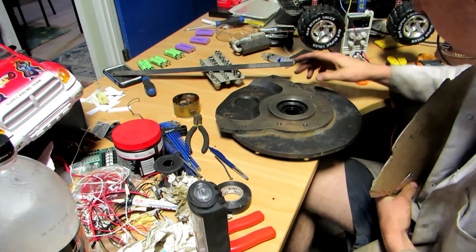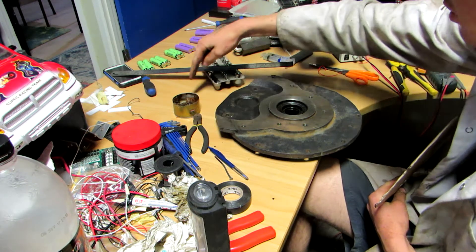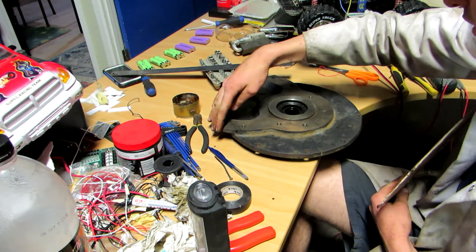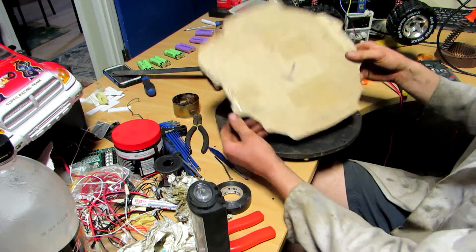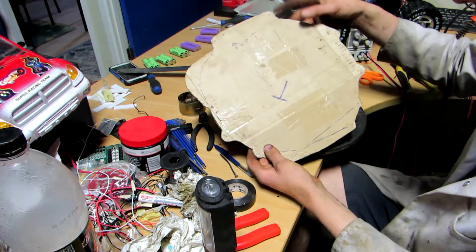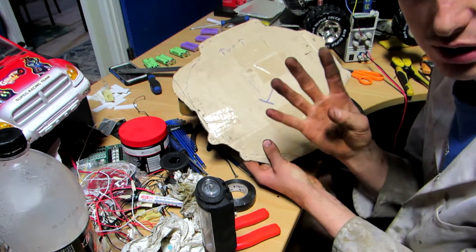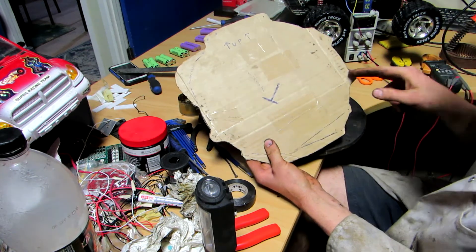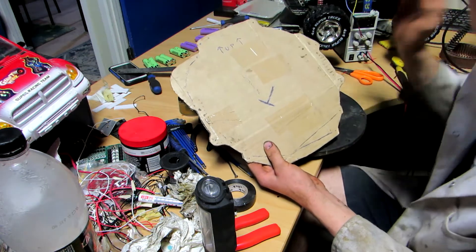This plate here was originally held onto the transmission, and there was this extra piece that came out around here. It was held on with all these ones that go around this way. It turns out there were four bolts that actually held the original engine to the transmission — two at the top and two larger ones right down the bottom. That's it; everything else was just random stuff.